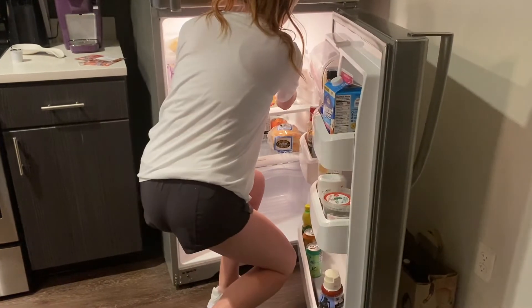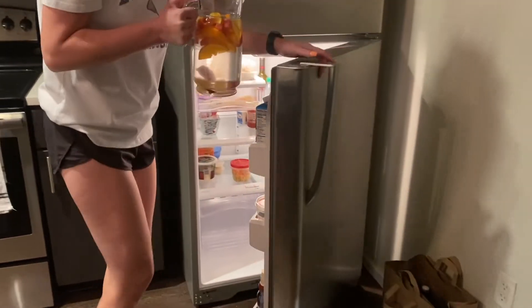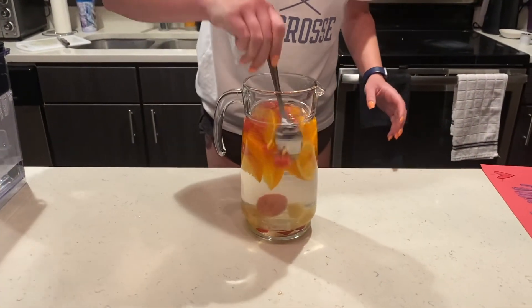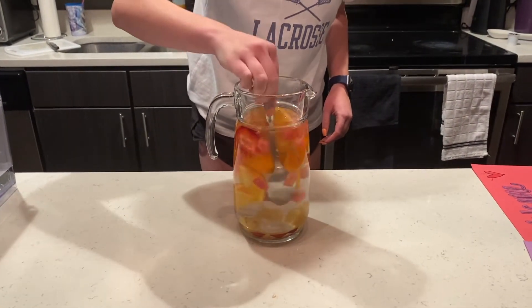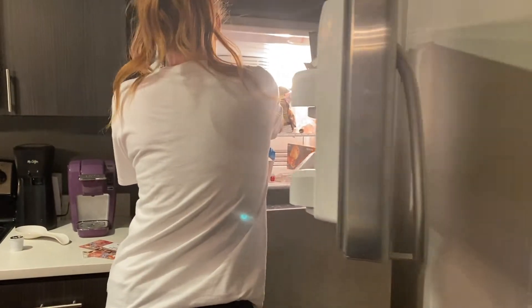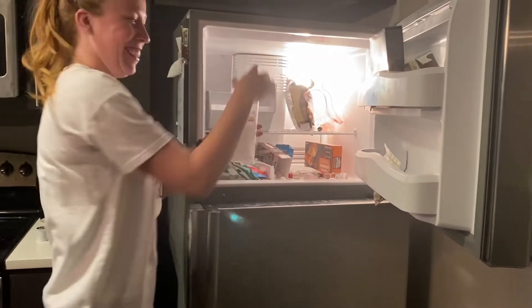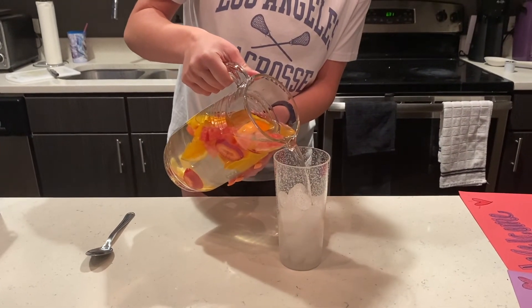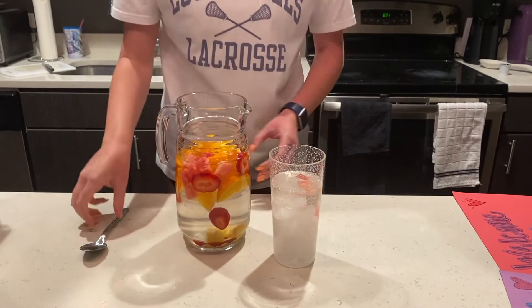After you have let it sit overnight, remove the pitcher from the fridge. Give the water a quick stir one more time. Now you can grab some glasses and fill them halfway with ice. Then add your infused water to the glasses. You can choose to add a few pieces of fruit to your glass or just the water itself.